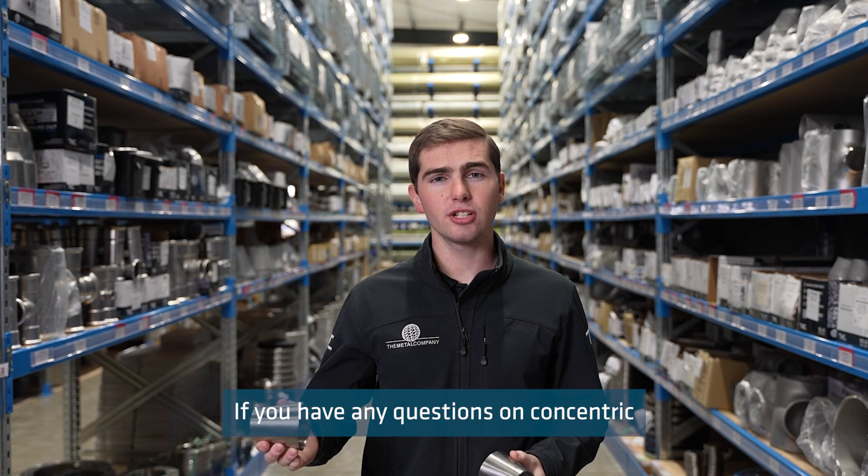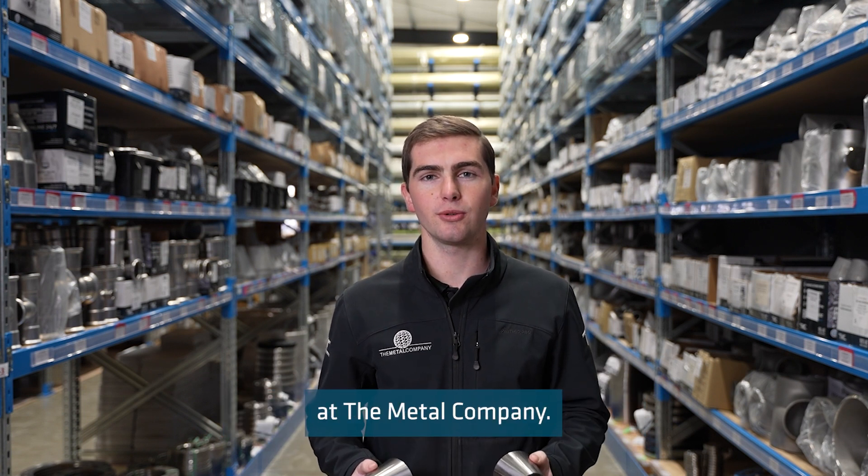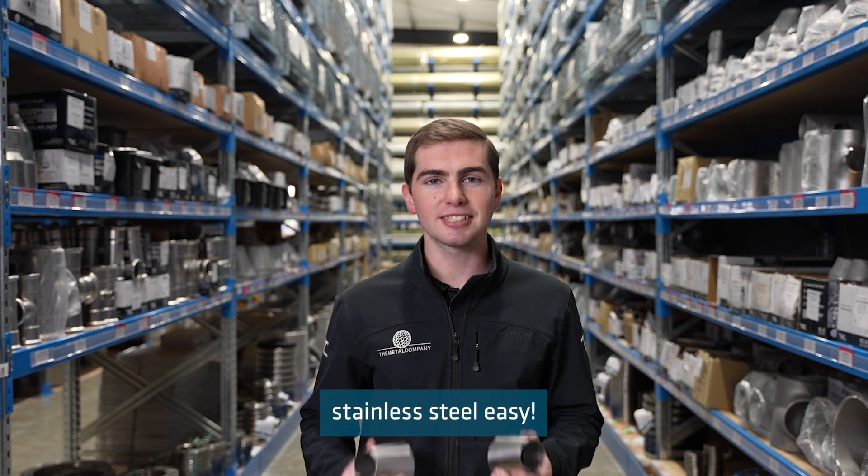If you have any questions on concentric or eccentric reducers, then please get in touch with the crew at The Metal Company, because we make buying stainless steel easy.